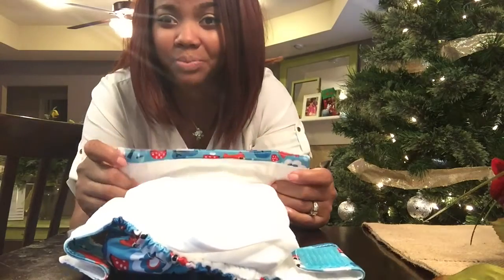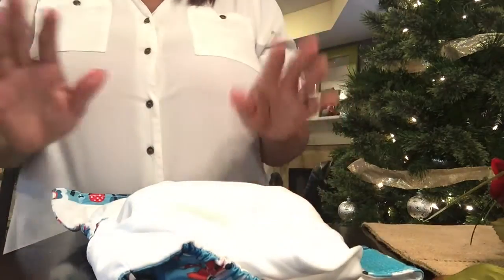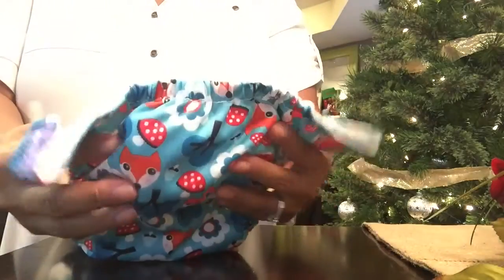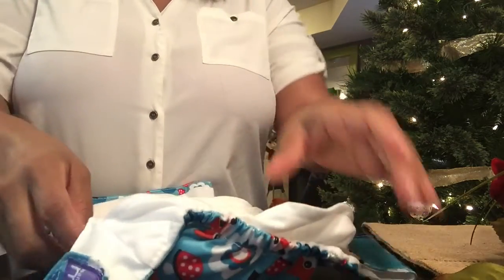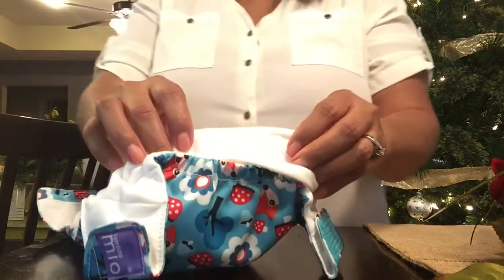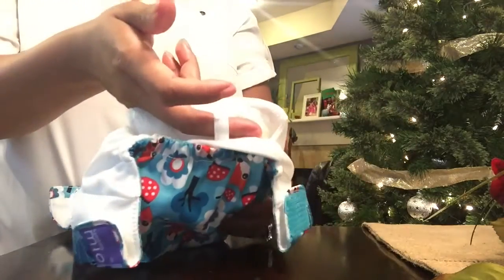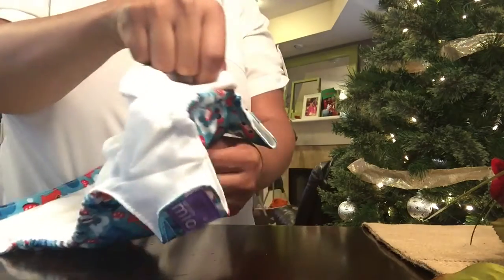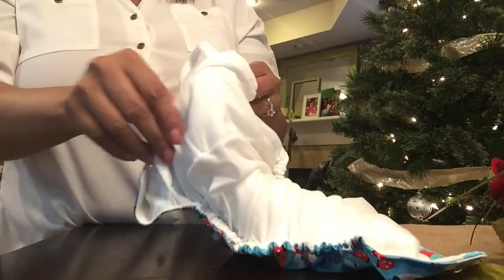I didn't really prefer diapers that had both sides open on the inside. But my favorite thing about this diaper — aside from the overall stay-dry performance — is that on the inside there is a pull tab. With the pocket, you never have to touch any dirty messes; you can simply pull the tab to remove the dirty insert.